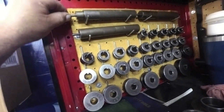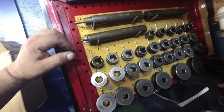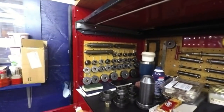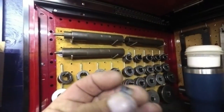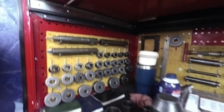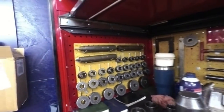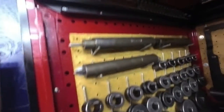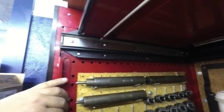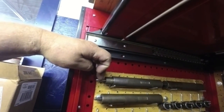I'll show you what I use for that. These seal installers — you can see me use them on 4L80s, there's a little seal right here. That's what these are for, and they're for 125s, 200s, 204s. They'll do any of those seals that are like that, but they're made specifically for the different transmissions to set it at the correct depth.